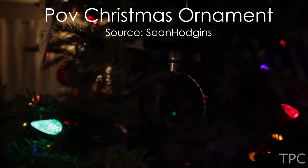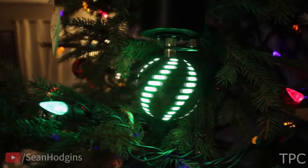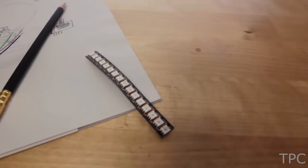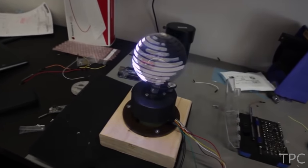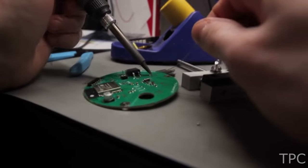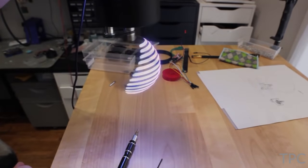If you are planning to build a Christmas project, then try this one — a Persistence of Vision Christmas ornament. The project uses APA-102 LED strips, which have a higher refresh rate than the WS2812s. The 3D design of the ring looks amazing. After printing and assembling the electronics, and mounting it on a Christmas tree, look how it gives the tree a spectacular look.